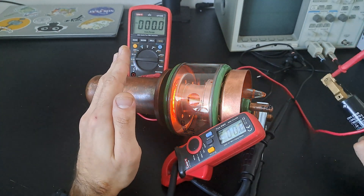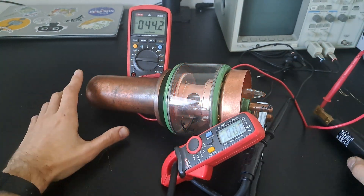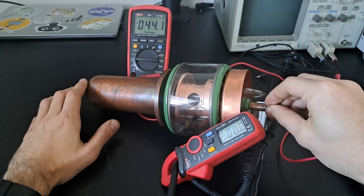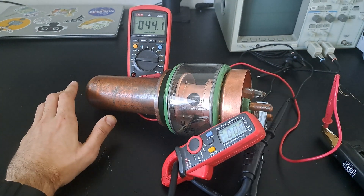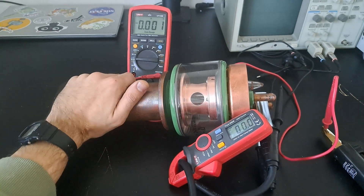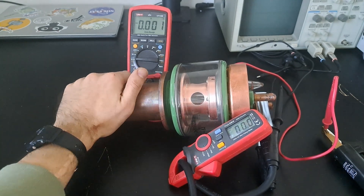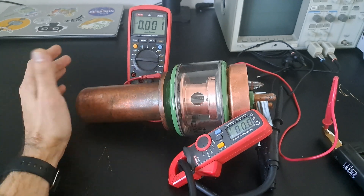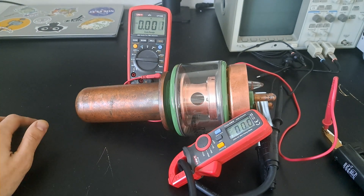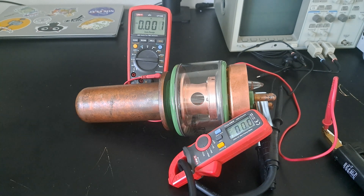Okay, that should be about enough for this. I kind of sparked out the terminal there, and I don't want to ruin this completely. It's gotten pretty toasty — it's a nice hand warmer if anything, and it stays warm for a very long time. Now you've seen a transmitter triode powered up.